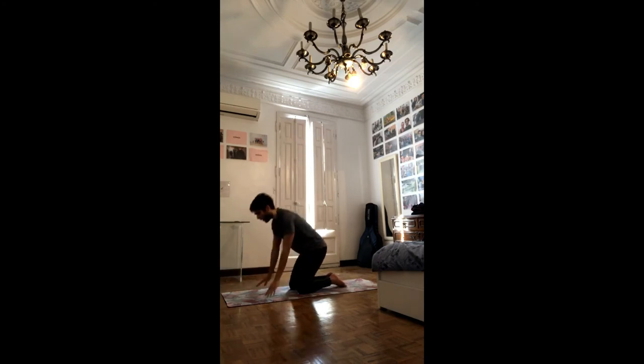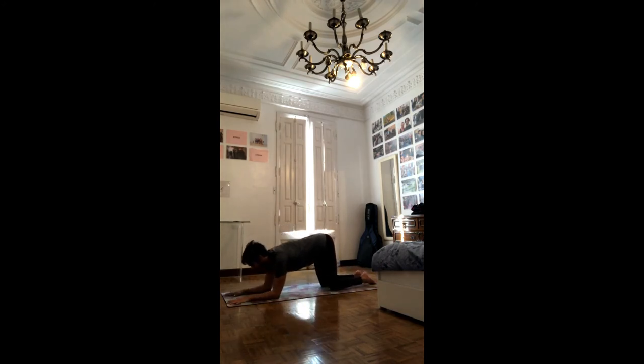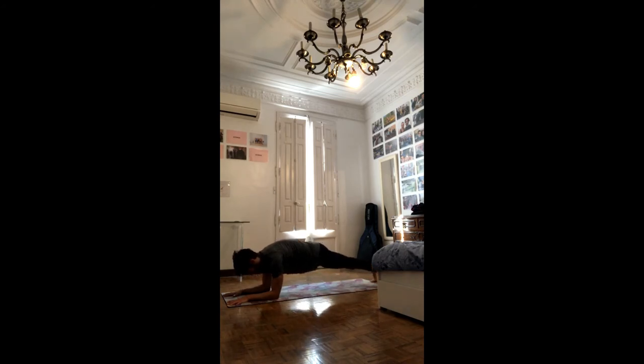We'll go for one more plank — this time on the forearms. Press inner hands and outer elbows down, keep the belly in, reach the shoulders over the elbows, and move the knees back. Keep the belly in and forward. Again, you can stay with the knees on the ground. What's important is to keep thinking of length: send the sits bones back, send the crown of the head forward. If you want to go with straight legs, tuck the toes under, send the heels back, pull the belly in, reach the chest forward. And breathe.